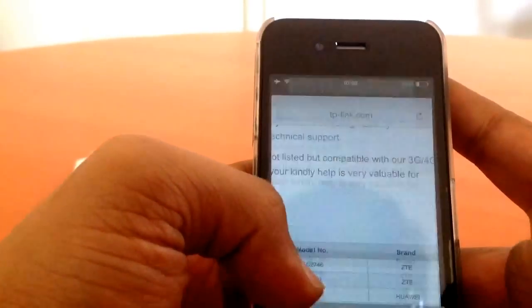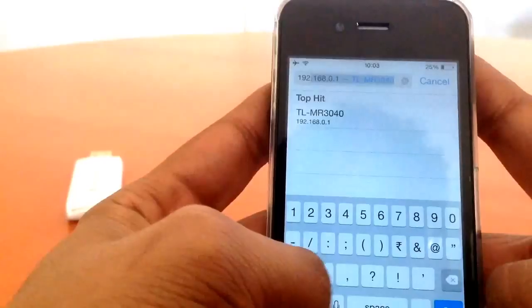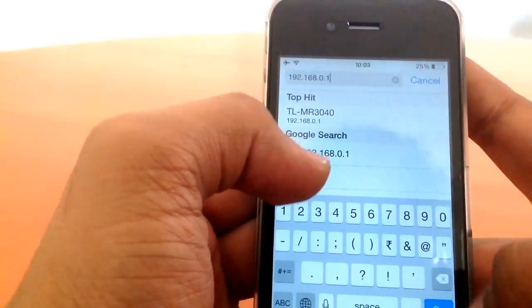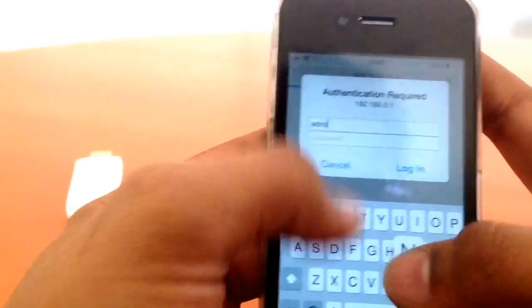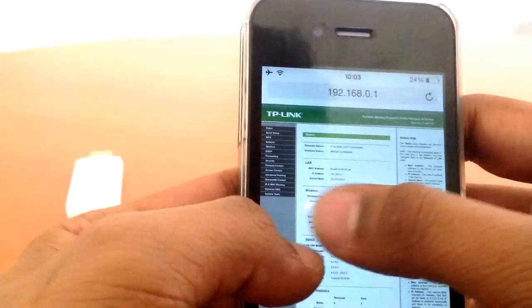After connecting to the router, open your browser — Safari, Internet Explorer, Chrome, Opera, or whatever — and type in the address 192.168.0.1. Click Go and it will ask for authentication. The username and password out of the box should be admin/admin. Once logged in, you'll see the utility interface for the router.